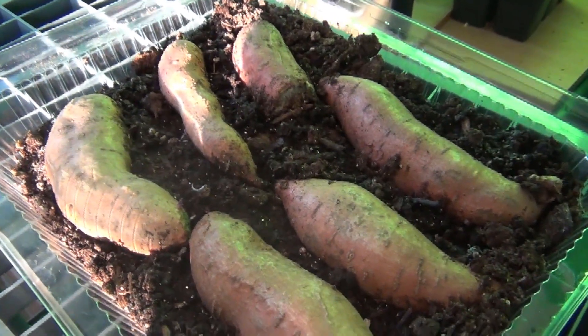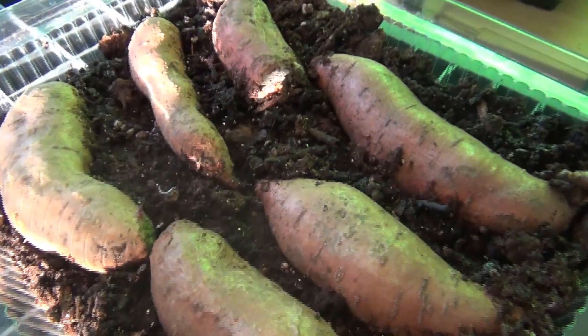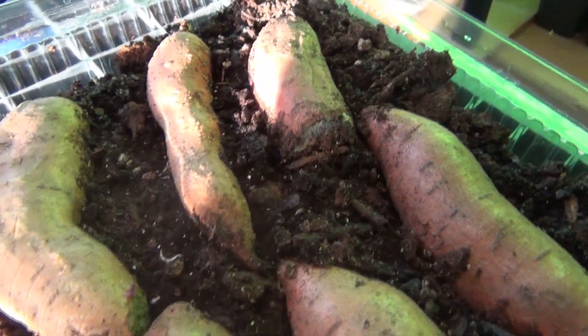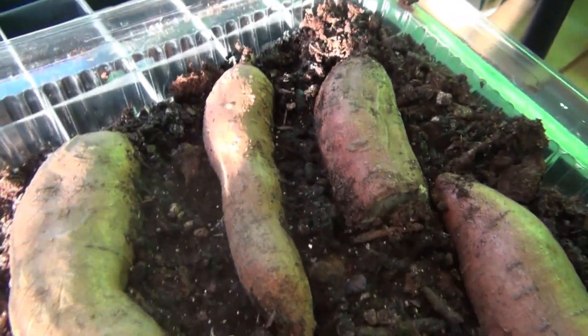Okay, step one: you guys just get you some good sweet potato, whatever variety you like. Get your favorite sweet potatoes and just put some seed starting mix and some potting soil together. Whatever you have, make it work.